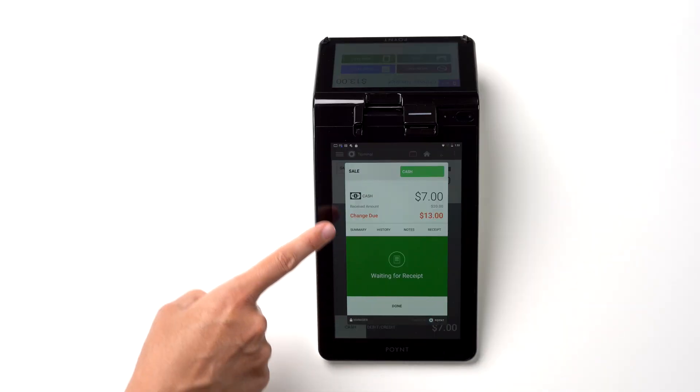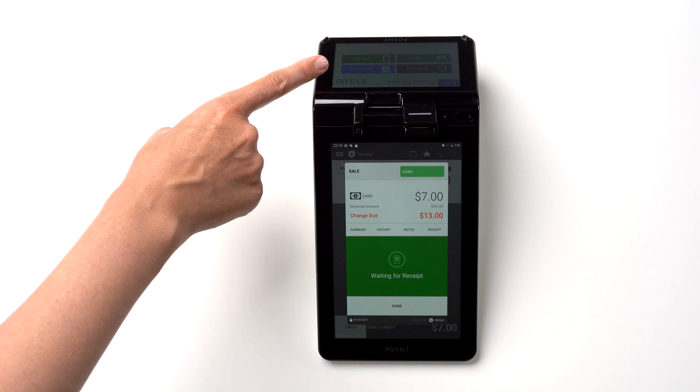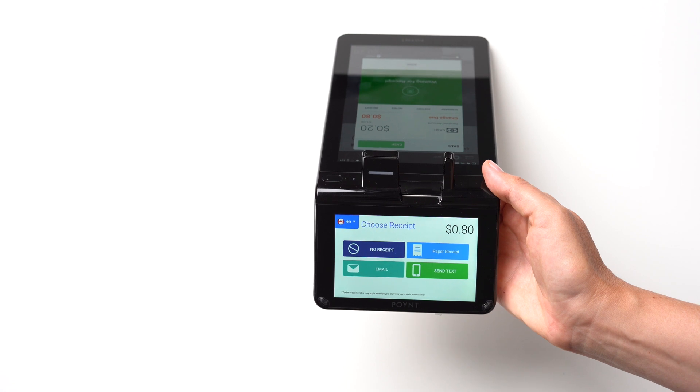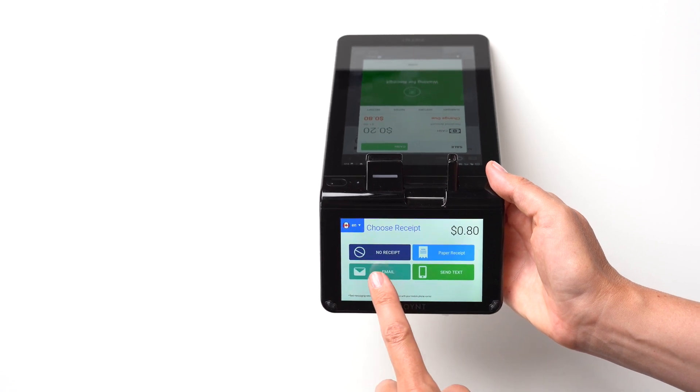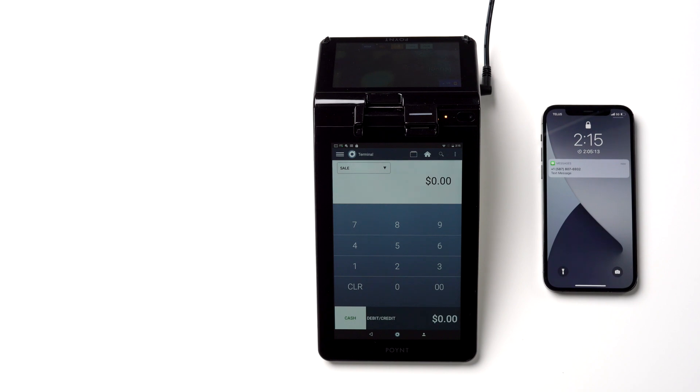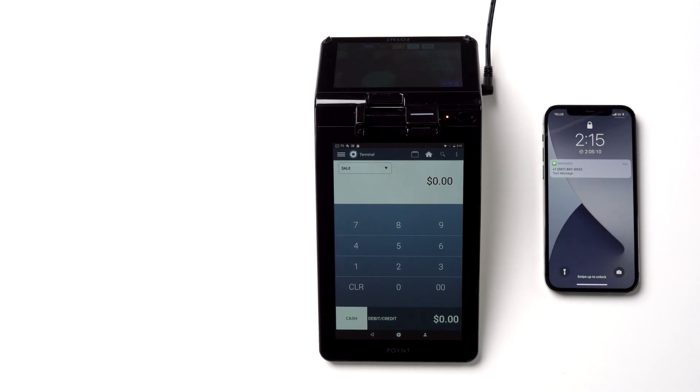Once the sale is complete, the terminal will offer the customer a few ways to receive their receipt. They can choose No Receipt, Paper Receipt, Email, or Text. Most customers prefer getting paperless receipts because it's the best way to ensure they don't lose them.